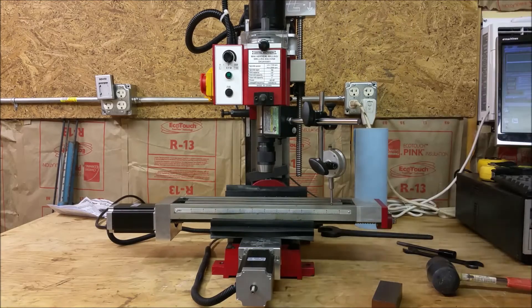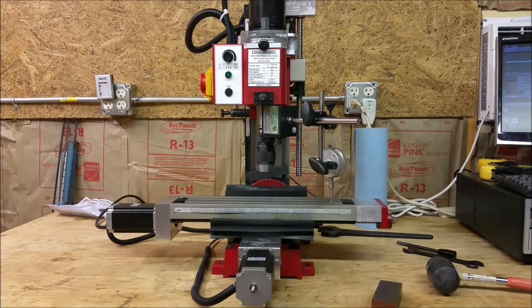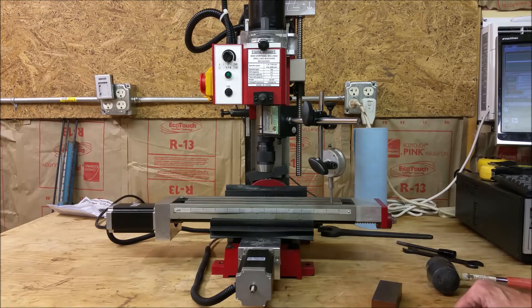Six and a half over this distance — we're talking about a half a thou from here to here. I think that's probably about as good as we can get, for the type of mill that it is and the quality of the indicator.